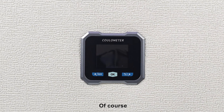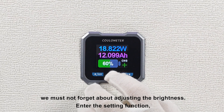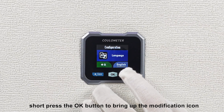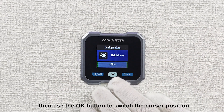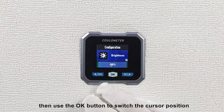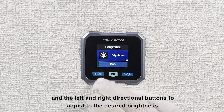Of course, we must not forget about adjusting the brightness. Enter the setting function, short press the OK button to bring up the modification icon. Then use the OK button to switch the cursor position, and the left and right directional buttons to adjust to the desired brightness.